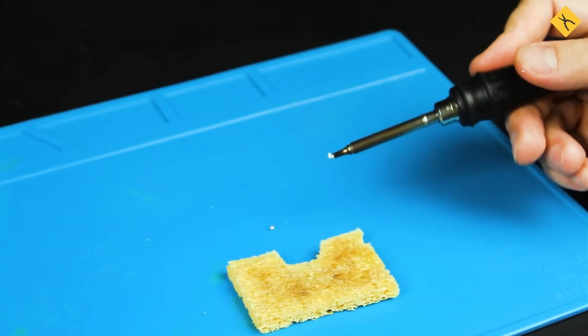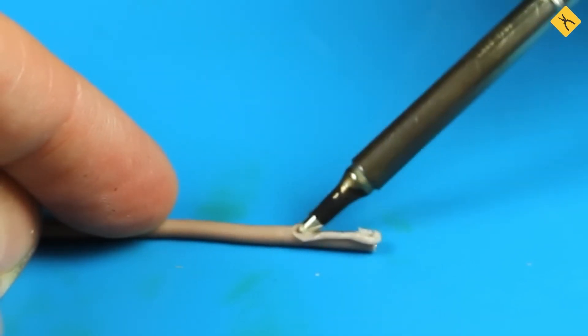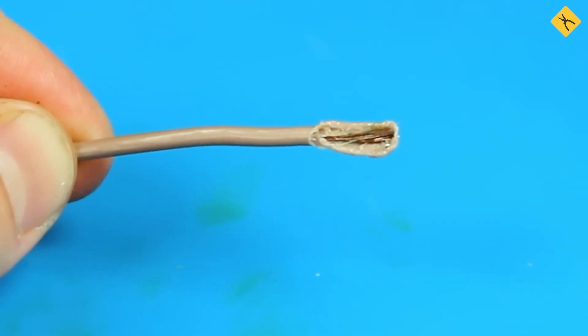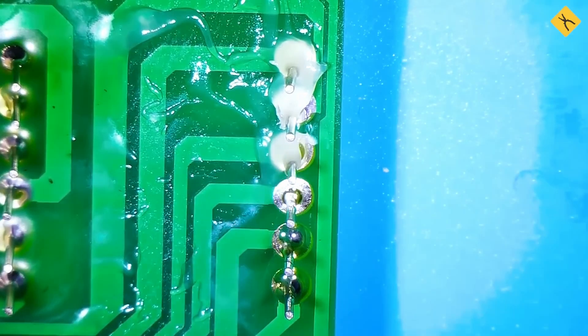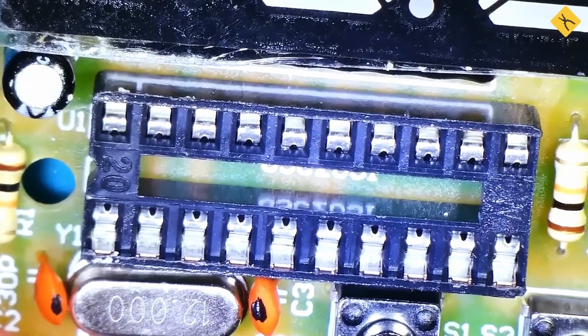Using a soldering iron for unintended purposes is another bad practice. For example, using it to strip wire insulation may seem convenient, but leads to burnt insulation, residue buildup on the tip, and contamination of solder joints. A proper wire stripping tool should be used instead. Of course, we couldn't cover all possible soldering mistakes in this video. Everything we discussed is based on our experience and lessons learned. If you have any positive or negative experiences with soldering, as well as overcoming mistakes, please share them with us. Thank you for watching. Don't forget to like this video and subscribe to our channel.